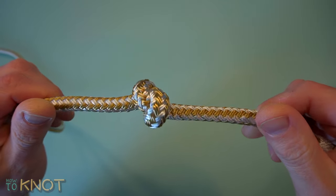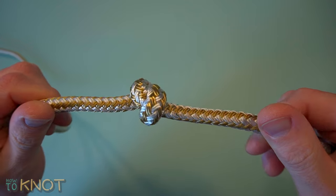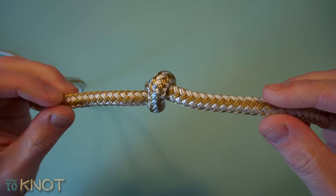Welcome to my channel How to Knot. In this video I'll be showing you how to tie an overhand knot, also known as a thumb knot or stafford knot.